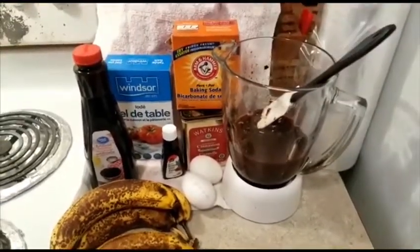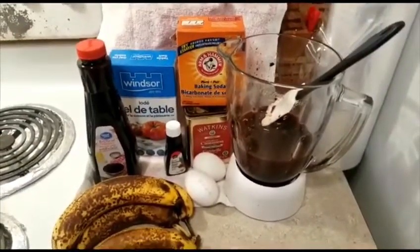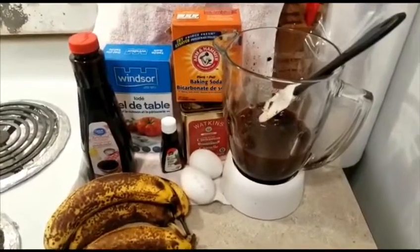If you want to see how I'm going to make it, please keep watching. Thank you — remember to wash your hands. In the blender I have raisins, prunes, cherries, dates, and currants soaked in red wine.